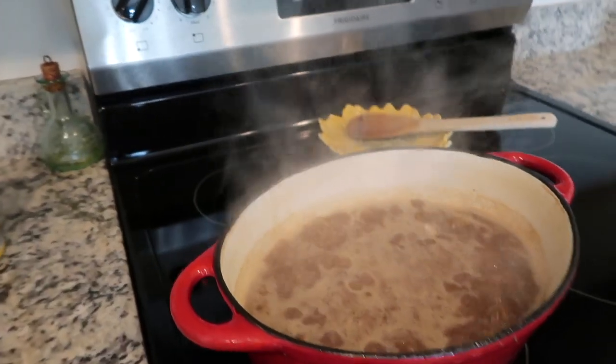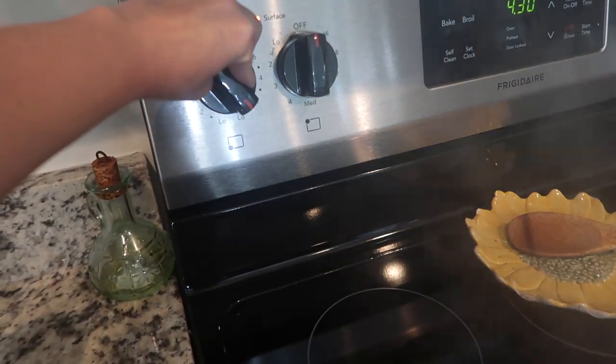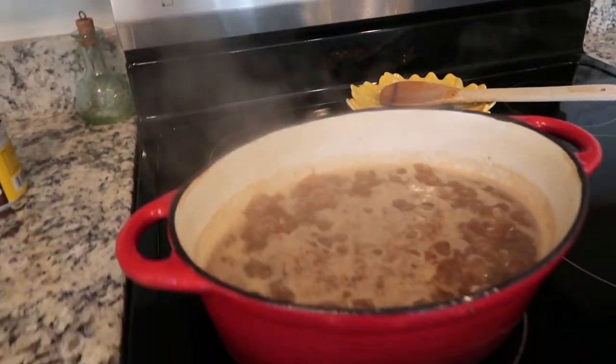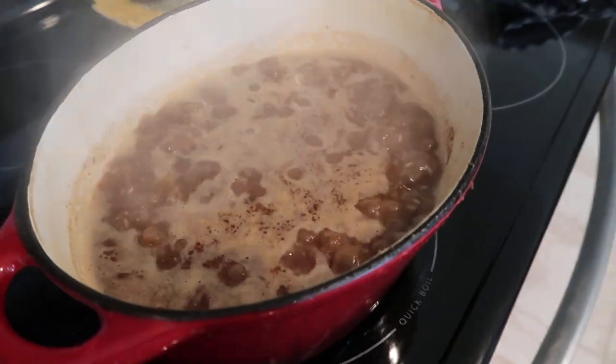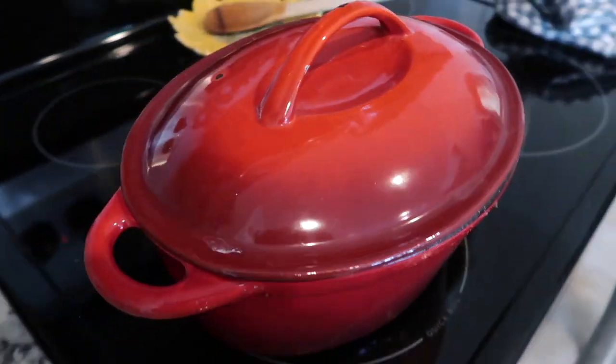Let it boil for just a couple of minutes, then turn your heat down low, cover your pot, and let it cook for about 20 to 30 minutes. Check it at 20 minutes, and if it looks like it still needs to cook, just let it go for about 5 to 10 minutes more.